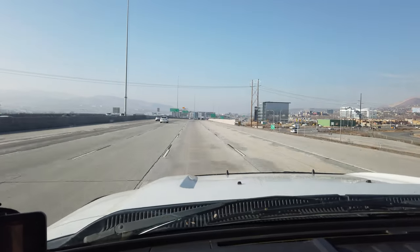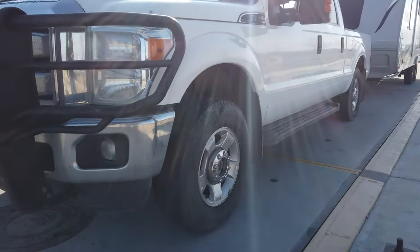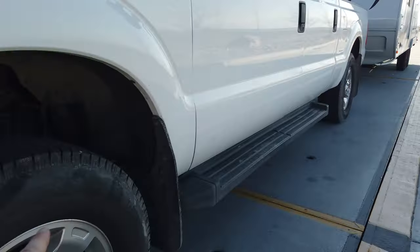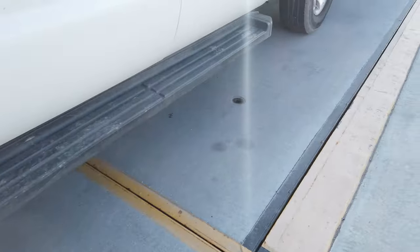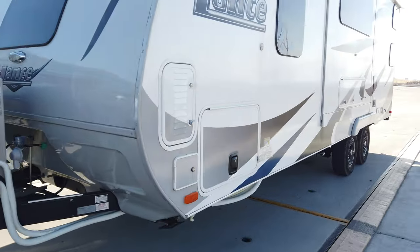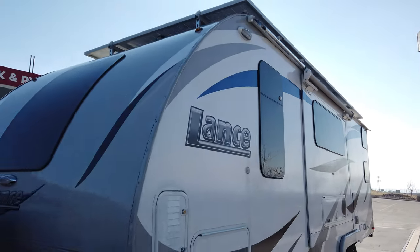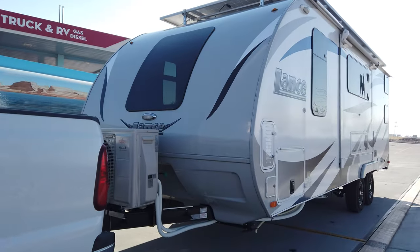With that brief tour of the trailer showing that it's empty, I'm now going to go weigh it and see how that turns out. One important factor to consider: all three water tanks are completely empty in the trailer right now, so take that into consideration when I show you these numbers. Here at the scale, the front axle is in front of the yellow line, the back axle is behind it, and there is a third platform that has the tandem axles of the trailer on it. They've just weighed it and I'm going to go inside and look at the results.